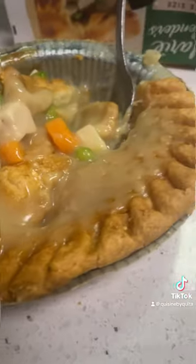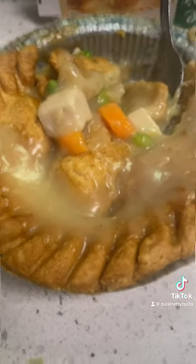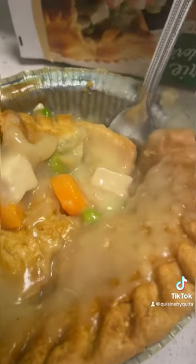So this is how it came out. I put it in the microwave for two minutes because the middle wasn't cooked long enough, but it is very tasty.